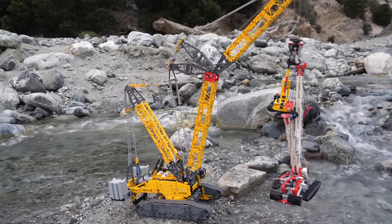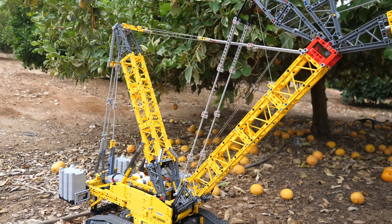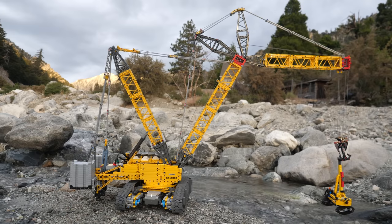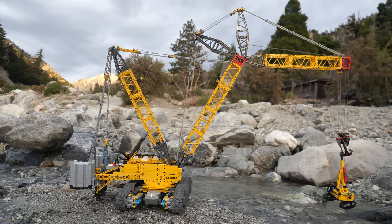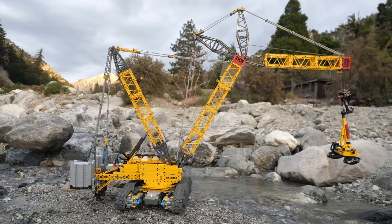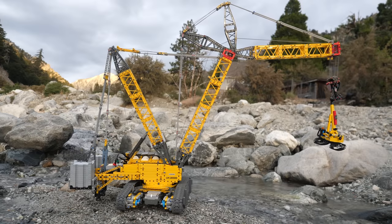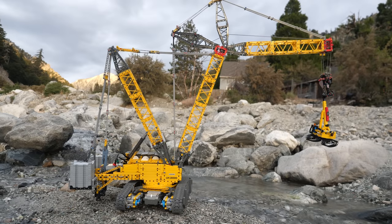Even if this set was not provided to me by LEGO, I would still act like Fry and buy one — because I genuinely love LEGO Technic, and this set gave me an experience unlike any other, both in terms of building it and actually playing with it. Will you be getting this set, or are the problems I mentioned a deal-breaker? Please let me know in the comments below.